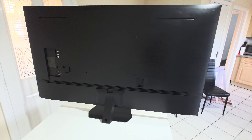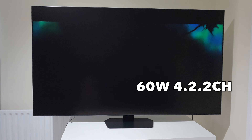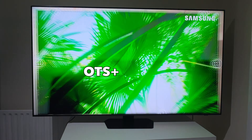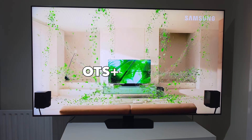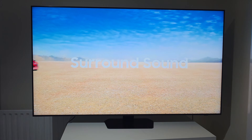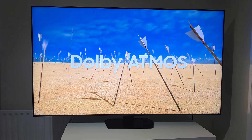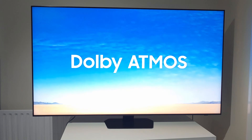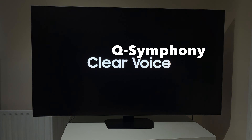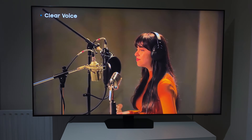Now let's talk audio. The 65-inch QN90F is a true audio powerhouse featuring a 60-watt 4.2.2-channel speaker system with Samsung's impressive Object Tracking Sound Plus — OTS Plus. This isn't just standard TV audio. OTS Plus uses multiple speakers positioned around the screen to deliver cinematic 3D sound that actually follows the action on screen. If a car drives from left to right, you will hear the sound move with it, creating a truly immersive experience. This TV also supports Dolby Atmos for next-level spatial audio. If you pair it with a compatible Samsung soundbar, the Q-Symphony feature ensures the TV speakers and soundbar work in perfect harmony. It also comes with Active Voice Amplifier Pro for clearer dialogue, Adaptive Sound Pro for optimised audio, and 360 Audio.